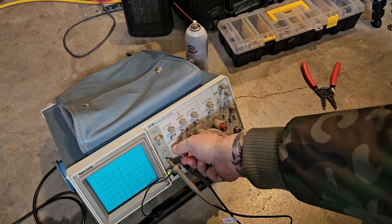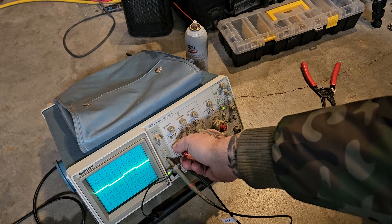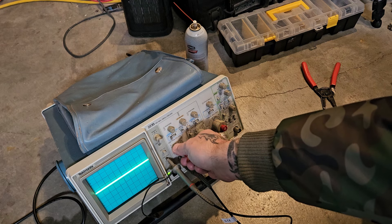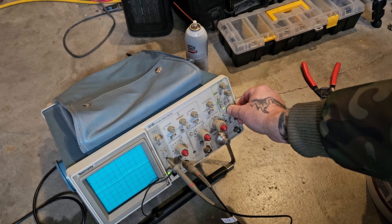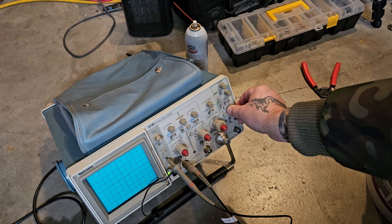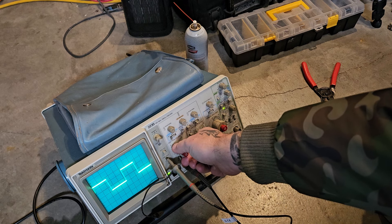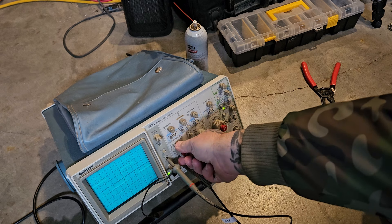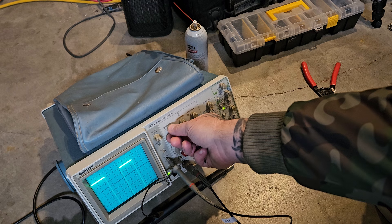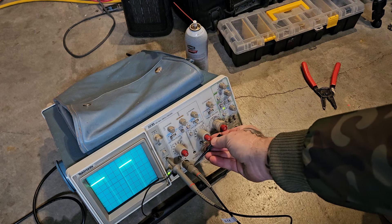For me, I just want to get it as close as possible. I prefer the trigger to be on auto, because otherwise if I put it on normal I kind of have to manually trigger it. Watch — if I put it back on normal it disappears and I have to adjust the knob minutely and it can't find the signal. So I'll just put it back on auto, it's just so much easier.